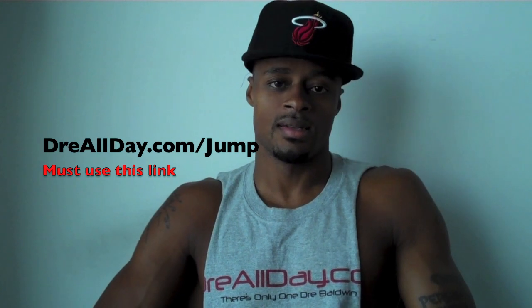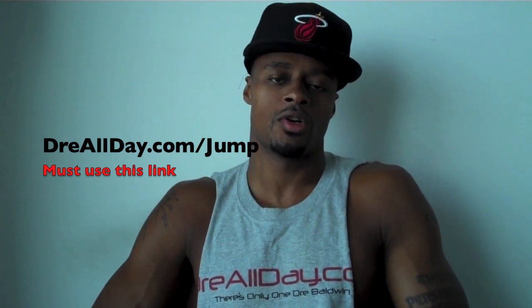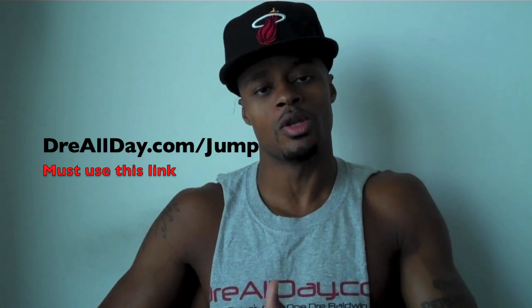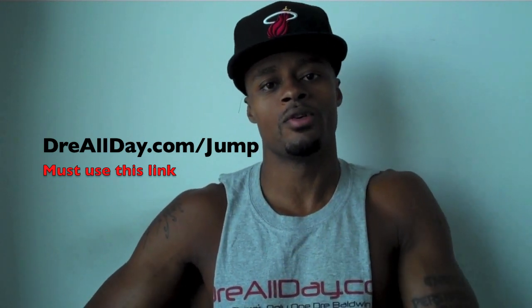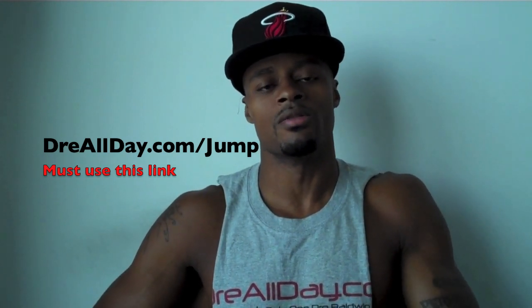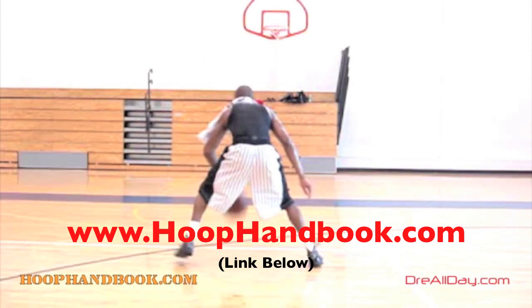You want to add a guaranteed 10 inches to your vertical — not a maybe 10 inches, a guaranteed 10 inches to your vertical — go to DreAllDay.com/jump and get the Jump Manual. When you get it, I'm gonna give you five free Hoop Handbooks or any free DVD. All you gotta do is email me the receipt. DreAllDay.com/jump — get your bounce up. You watched me work on my game, now it's time to work on yours.